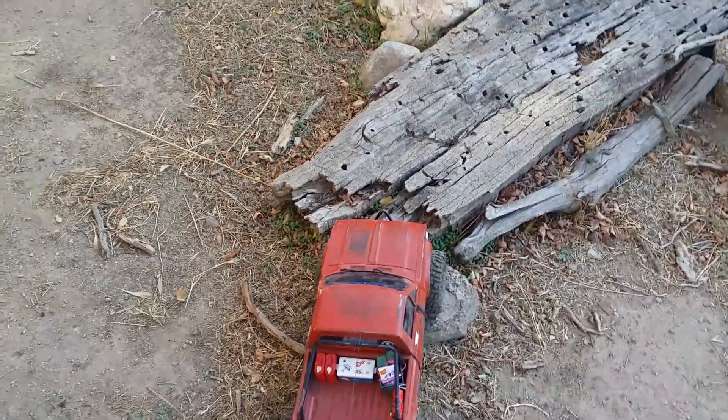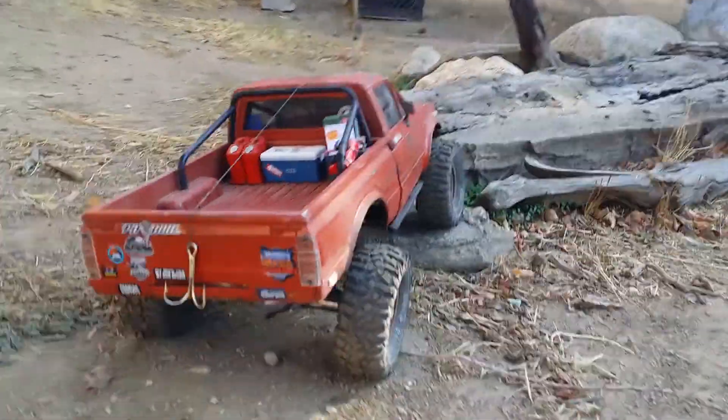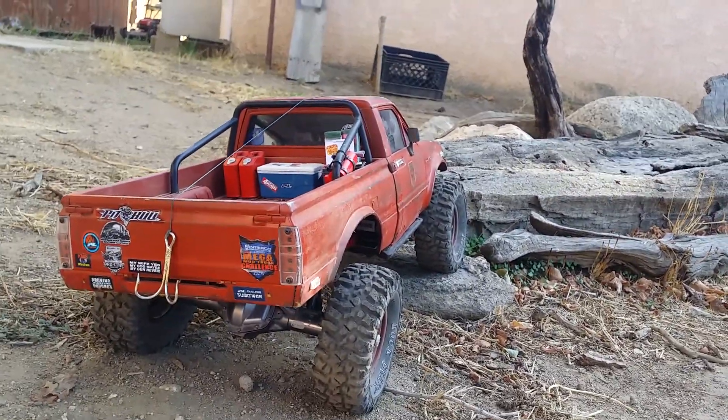And the driving test. Now remember, this isn't a complete rock rig — this is my TTC truck. And don't judge me on my driving.